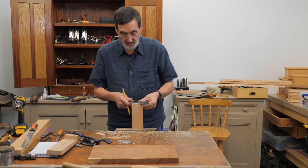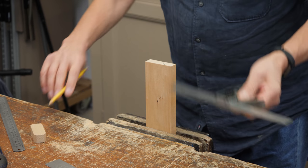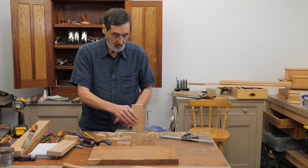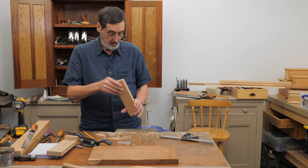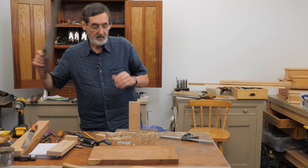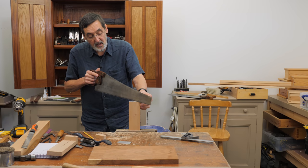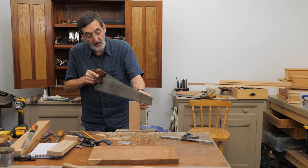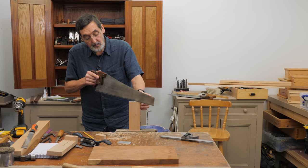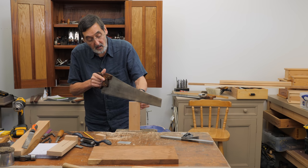45 degrees on here, just as a ballpark guide — this is just helping me to see where I want this to go. Then just with a handsaw. You might need to check that the handsaw kerf is a similar size to the plate steel that's going in there, but I wouldn't obsess over it because when you put it in the vise it does take up the slack.